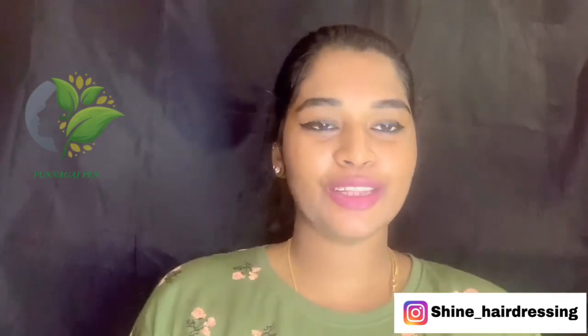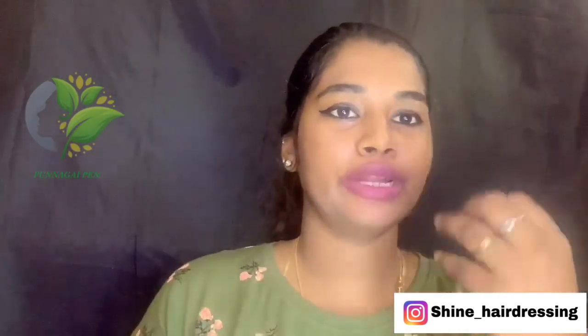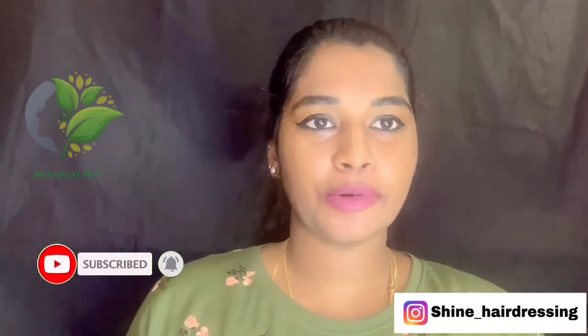Hey guys, welcome back to my channel PUNNAGAI PEN. In this video, you can see the thumbnail showing black darkness and discoloration. We will see the results in 7 days. My name is Divya. On my channel, you can see skin care, hair care, fitness, beauty hacks and review videos.